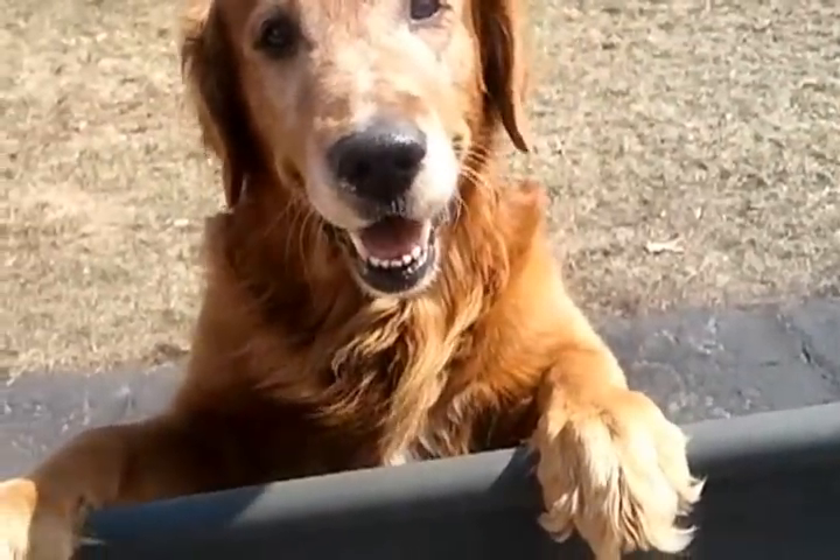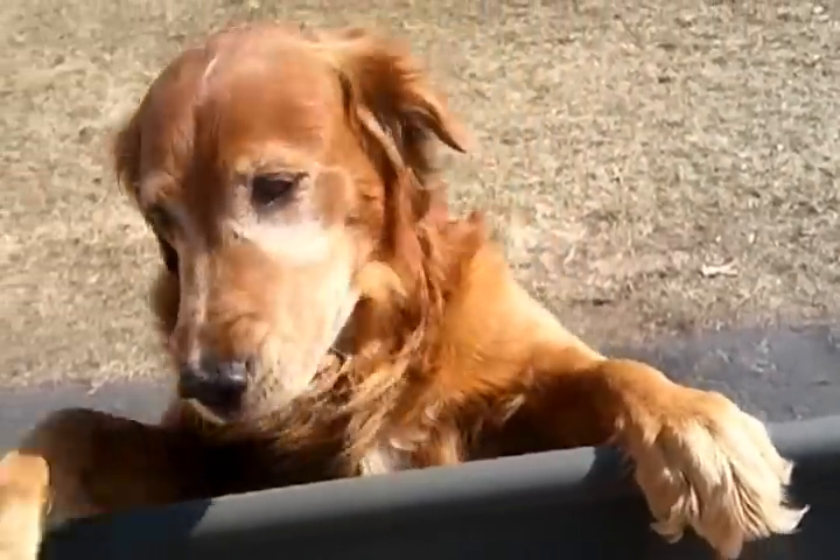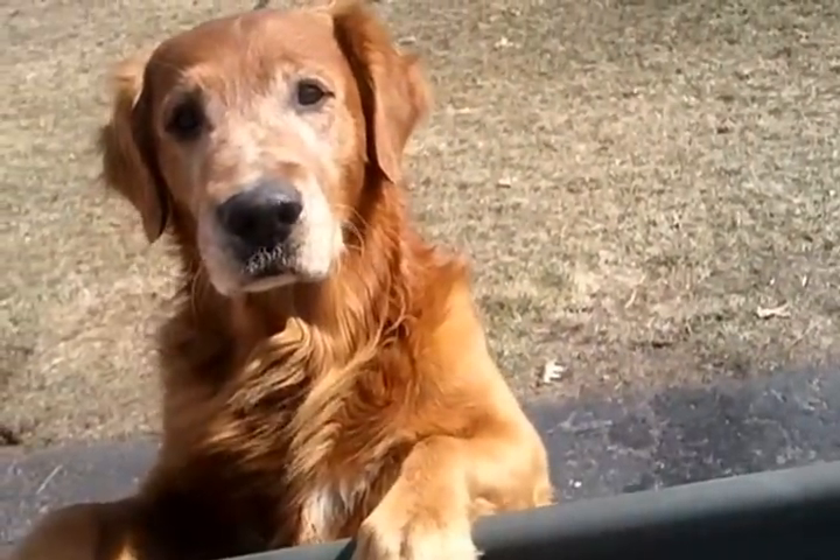Hey buddy, what do you think? You going fishing? Me too.